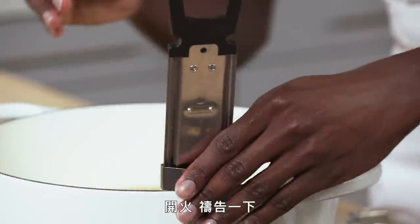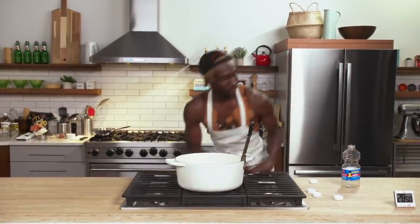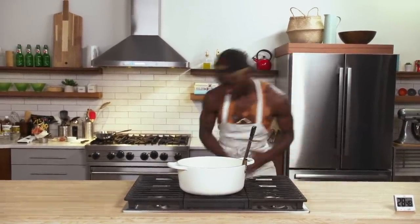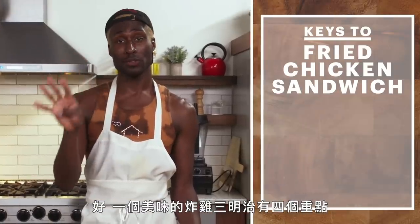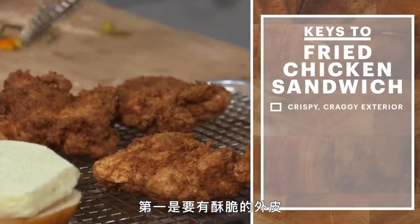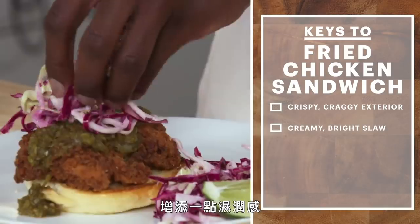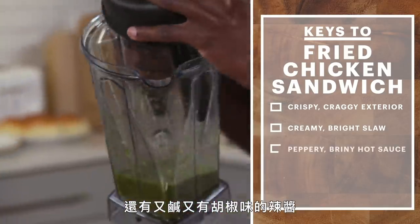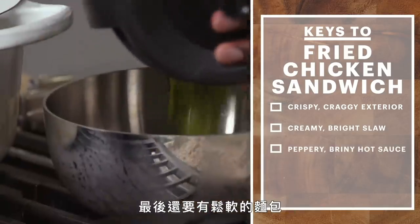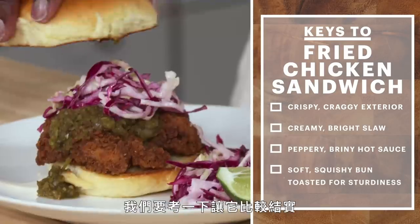Thermometer — light her up, say a prayer. There are four keys to a good fried chicken sandwich: the crispy, craggy exterior; a creamy and bright slaw that gives it a little bit of moisture; a peppery and briny hot sauce; and last but not least, a soft, squishy bun that we toast to keep it all sturdy.